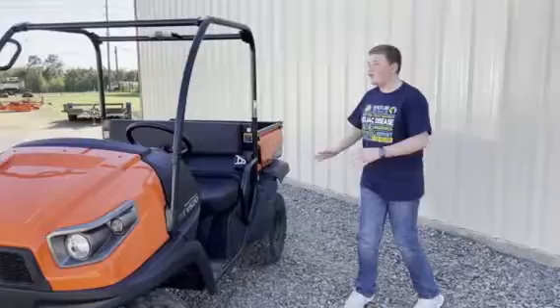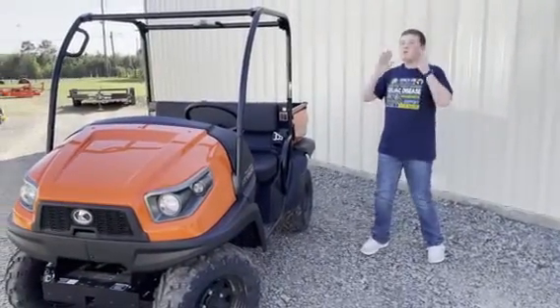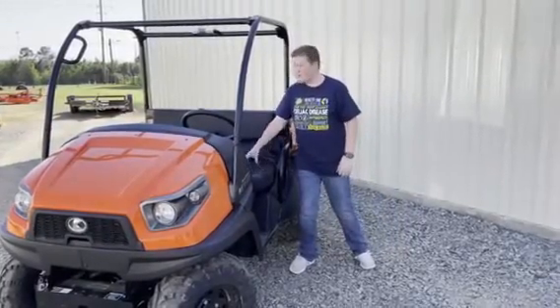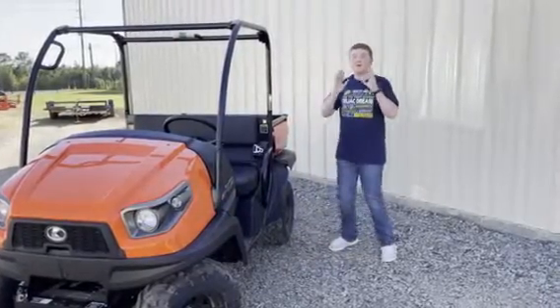This RTV is all-new with an all-new suspension system to give it a smoother, more enjoyable ride. Add that to the all-new soft material for the seat, and you're in for a smooth ride.